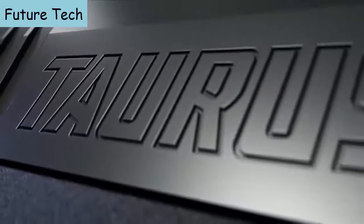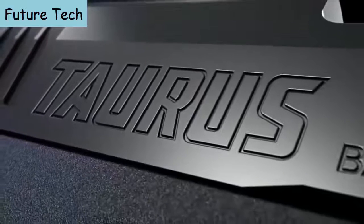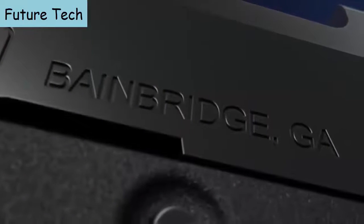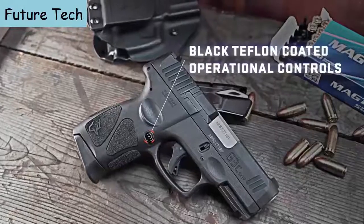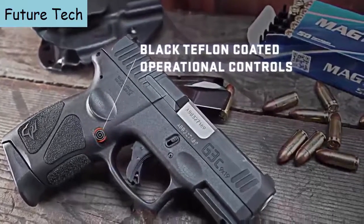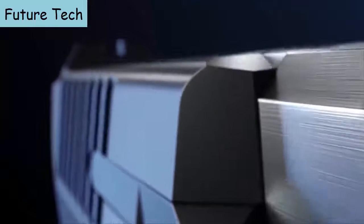To provide longer wear resistance and better corrosion protection from environmental conditions, the G3C slide is treated with a proven Tenifer finish, delivering more robust surface integrity to maximize corrosion resistance and minimize scuffing. In addition, all operational controls benefit from a black Teflon coating, which provides corrosion and rust resistance as well as a reduced friction coefficient that offers smoother operation.